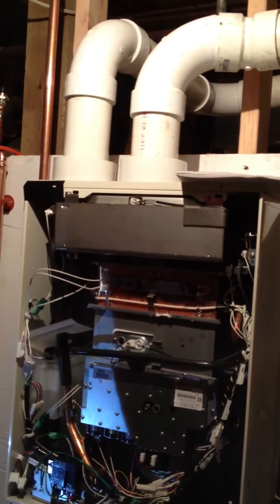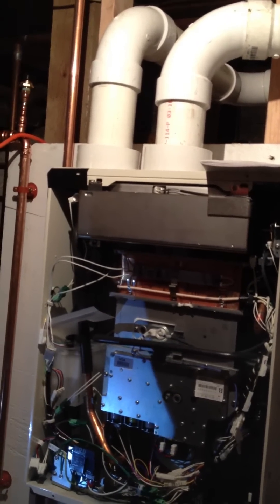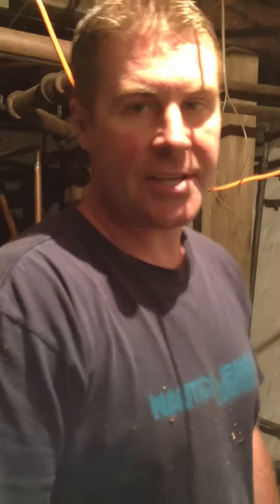I like these units. They're very durable, as you can see inside — a lot of copper and metal, not that much plastic. This one gets back $500 in a gas networks rebate.